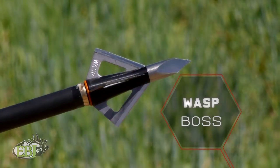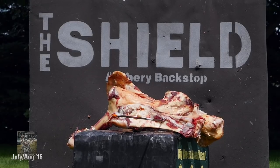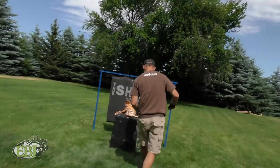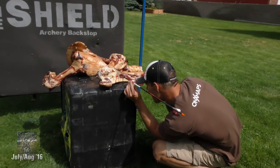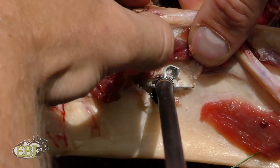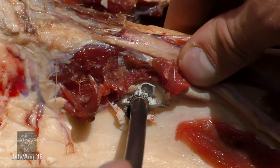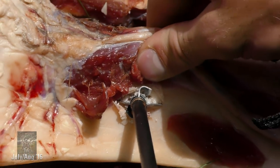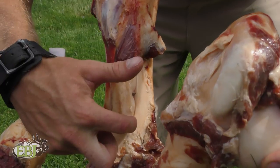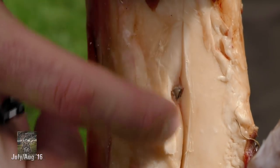We have the Wasp Boss 4-blade — trocar-style tip, all stainless steel, with an aluminum ferrule. Right on that nice 90-degree slope of the bone. It curled two of the blades all the way around. This is smack dab in the middle of a foreleg — a nice flat surface. It cracked the whole foreleg bone, and you can just see the tip of that Boss 4. It looks like it rounded the tip a little bit, but it broke that bone.